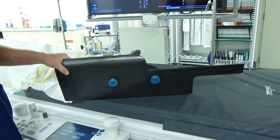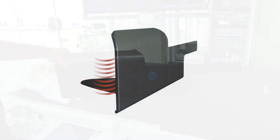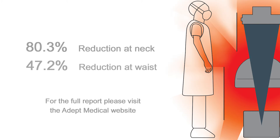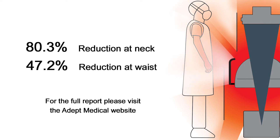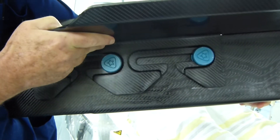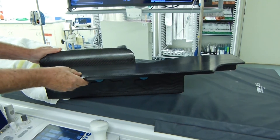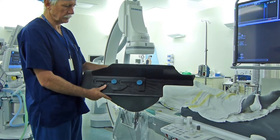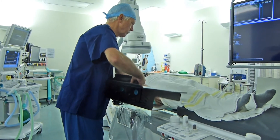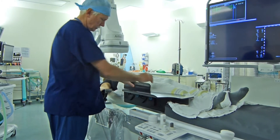This is the star table. As you can see, there's a portion that slides underneath the mattress, and then there's a vertical component that provides lead protection to reduce radiation exposure to the operator. There's also a table component that locks into the first component with an interlocking system and provides an adjustable table for the operator. The assembled star table is then placed underneath the mattress, in between the table top, and positioned appropriately.